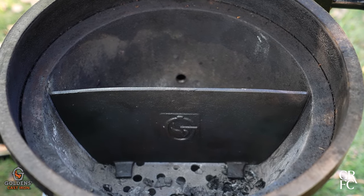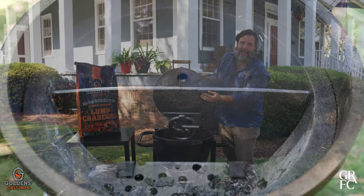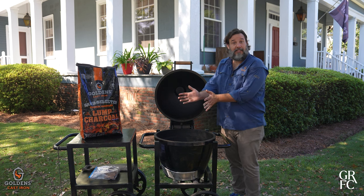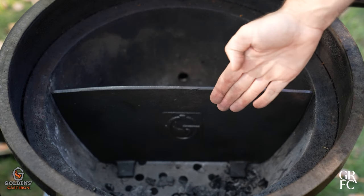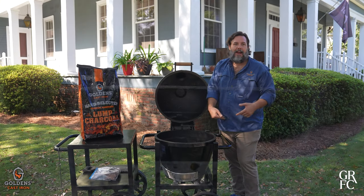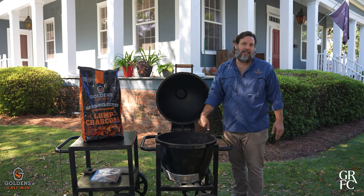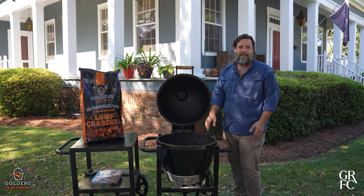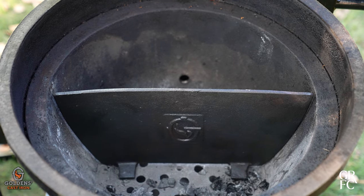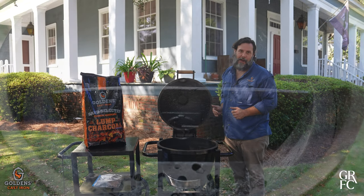For this cook we're going to be using our divider plate. It is perfect for two-zone cooking. With spatchcock turkeys it's great because we'll place the dark meat over the hot side of the fire and the white meat over the cool side. Our firebox is one solid piece of cast iron with no seams, which means no smoke or heat loss like with our ceramic competitors.